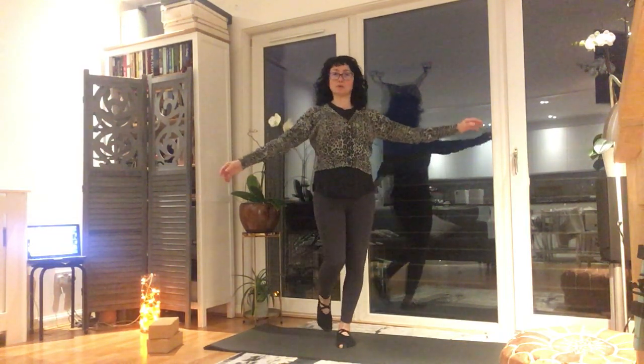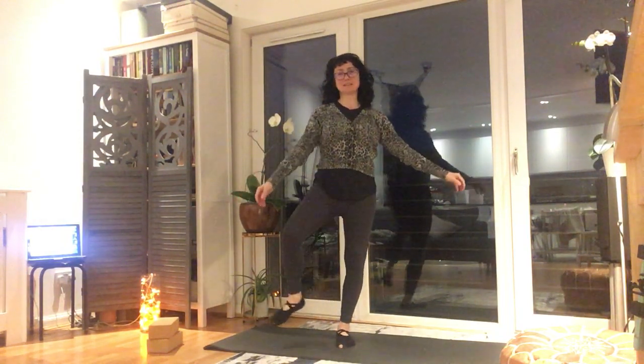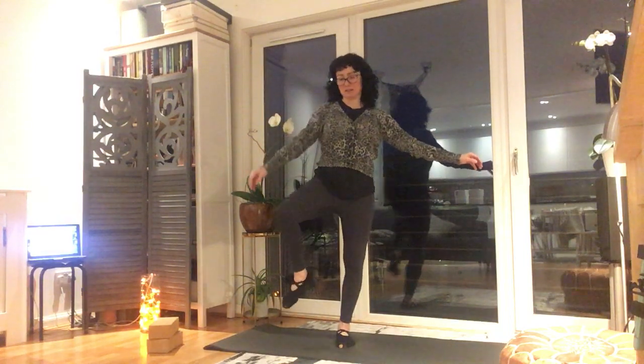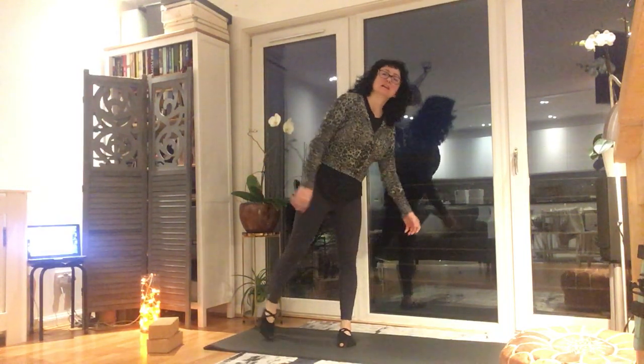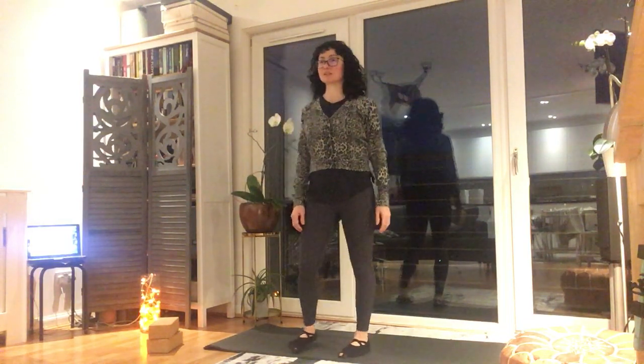I know it's hard to balance — you can hold on to something if you need. Circle it the other way, especially if you're doing it early morning like I am. And let me relax — just march the body, one side, other side, breathing in.